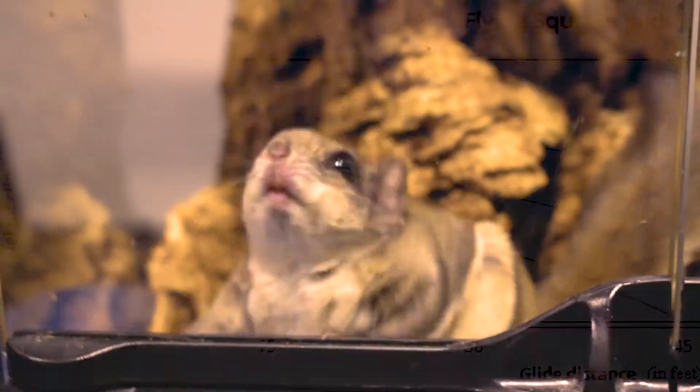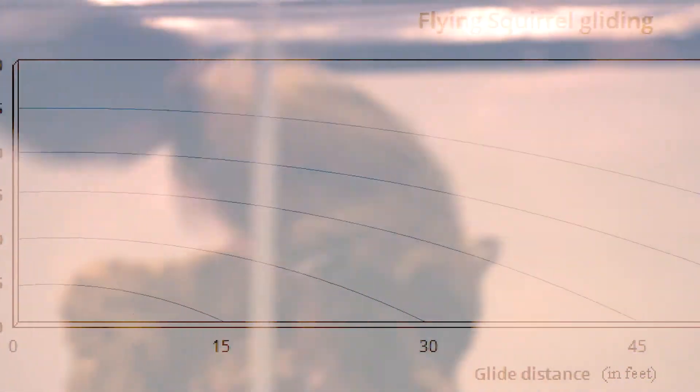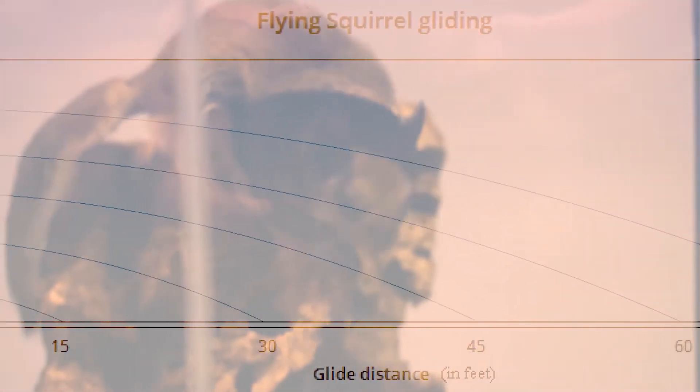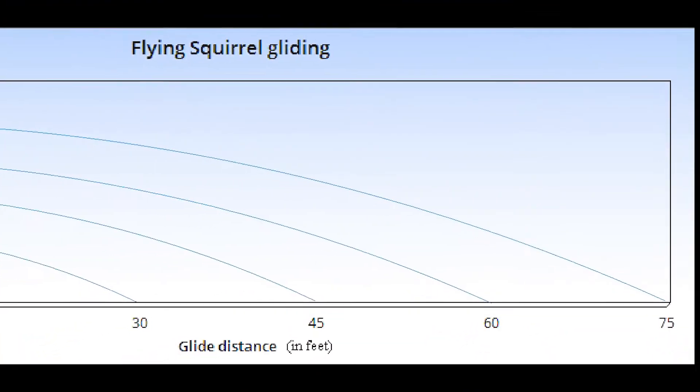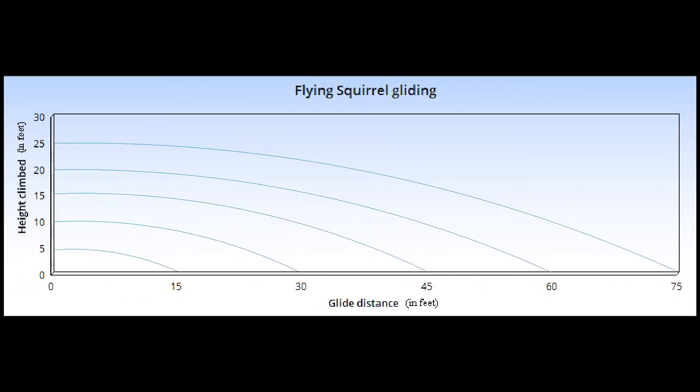He can glide forward 3 feet for every foot he climbs up. So think — if he climbs 30 feet up a tree, he can glide 90 feet forward, and for such a little guy, that's really covering some territory.